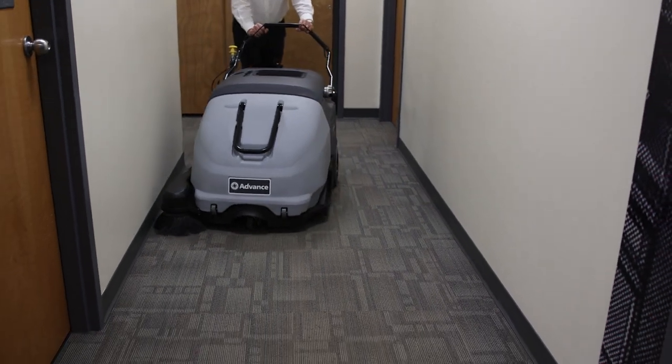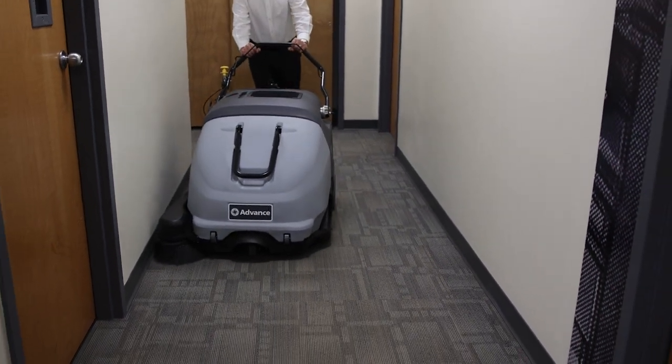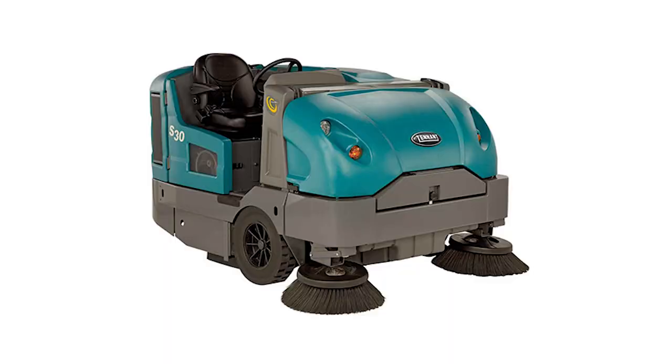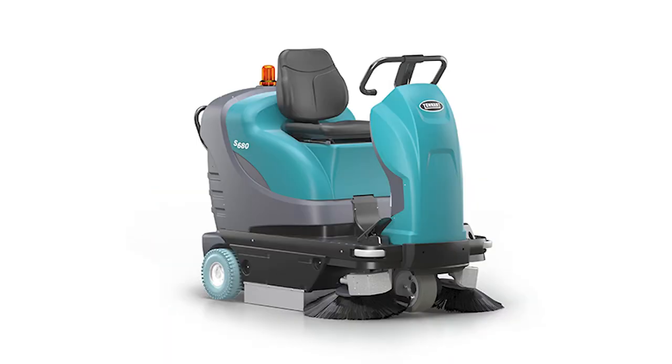Ride-on sweepers are designed for outdoor and larger cleaning jobs. They significantly reduce concerns over operator fatigue while providing more power and high productivity. Generally, these machines come with a wider sweeping path, larger debris hoppers, and are more powerful than their walk-behind counterparts.